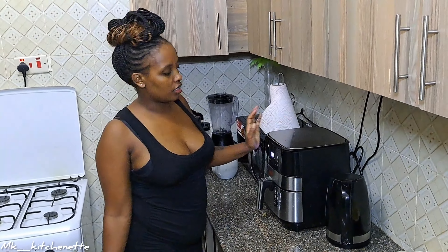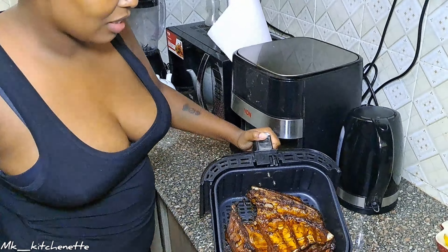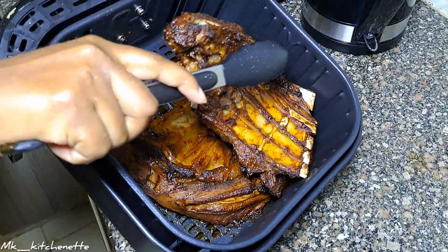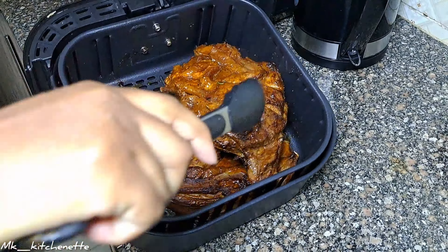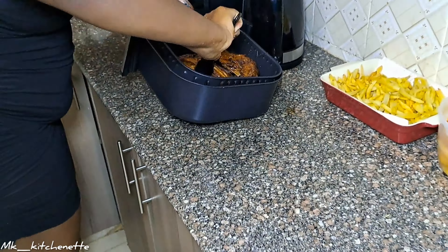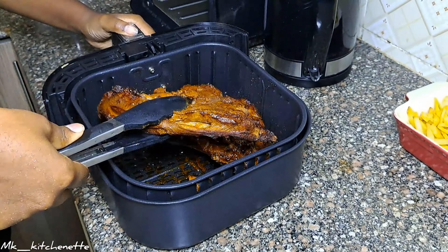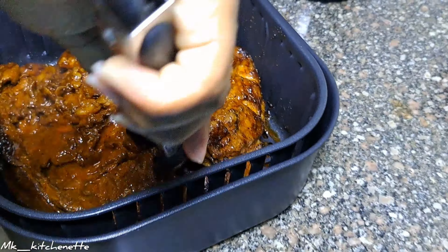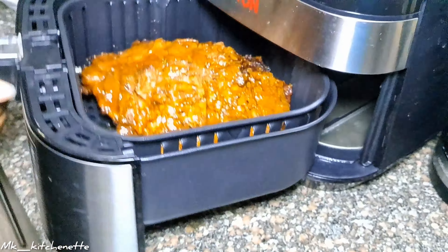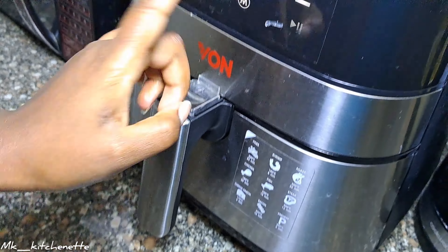Guys, it's been 15 minutes and we're checking on the meat — this is how it looks. I'm already salivating! Let's put it back in for about eight more minutes.